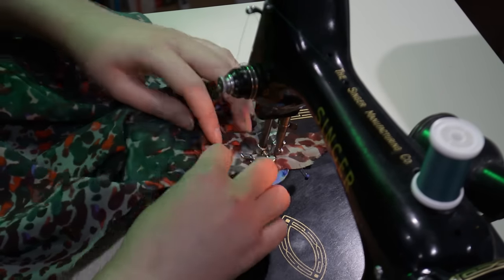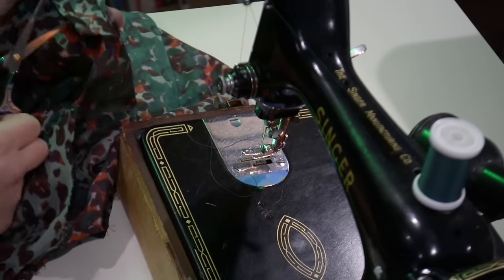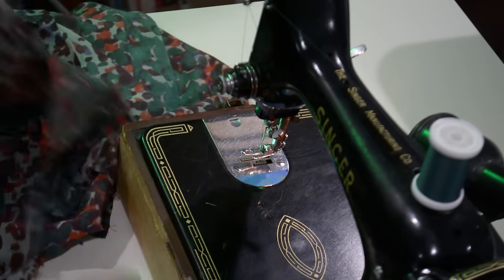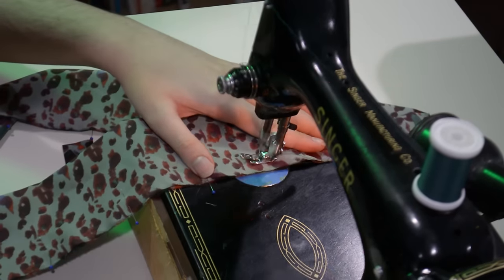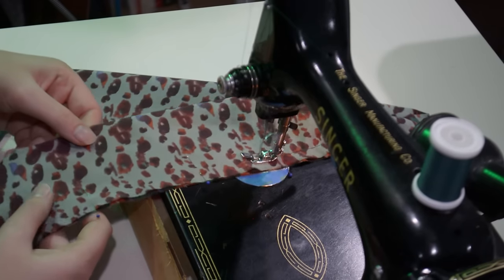I can't always remember which project I used chalk on recently because I've been sewing so much. I always say I don't believe in astrology, but I clearly pay a lot of attention to it for someone who doesn't 'believe' in it — they always say Cancers have a great memory, but mine is terrible, so I'm a bad Cancer in that regard.